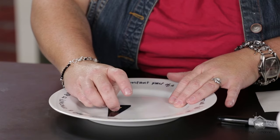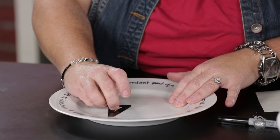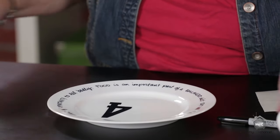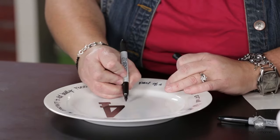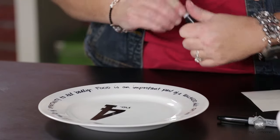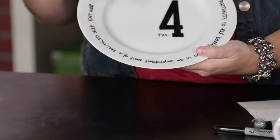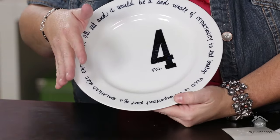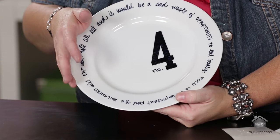Now I'm going to peel the vinyl off — it may be a little wet so let it dry first, but you can always go back over it. Peel that center piece out too. I thought it would be cute to number plates one, two, three, four for your family members. Of course, put this in a cold oven at 425 for 30 minutes, then turn the oven off and let it cool in the oven — you shouldn't have any problem with it rubbing off. I hope this inspired you to try something you've wanted to try for a while and decorate your own dishes!